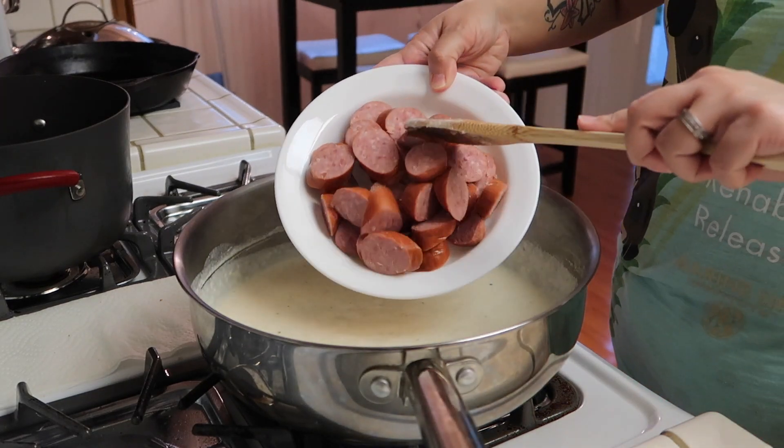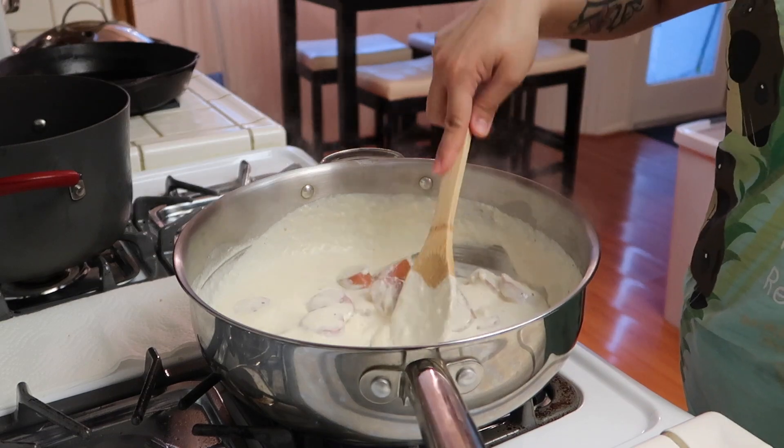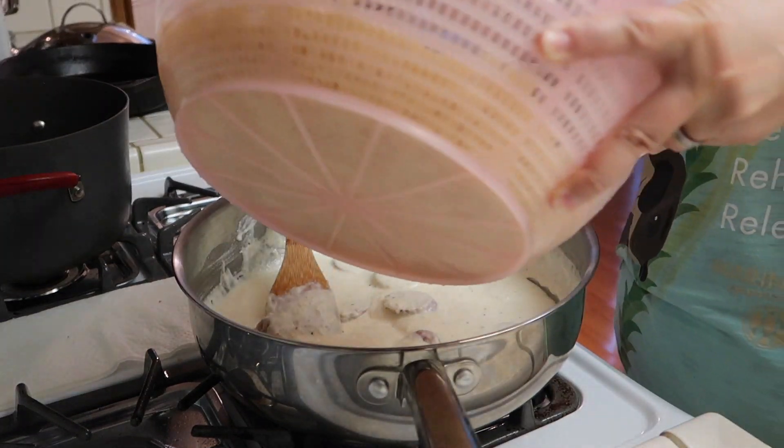And now I'm going to add in my sausage. The sausage is already cooked — you just want to make sure you heat it through. After a couple of minutes, you're going to add in your pasta.